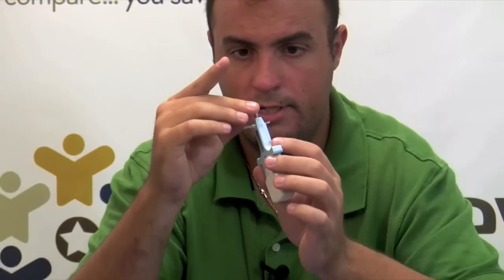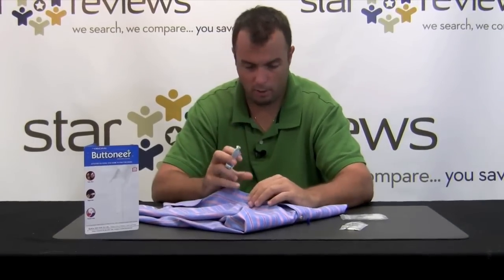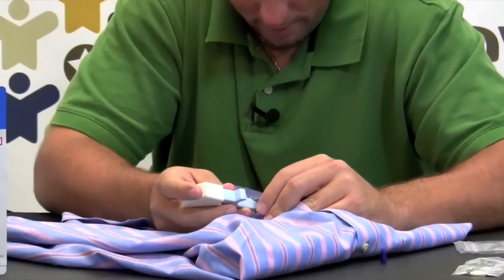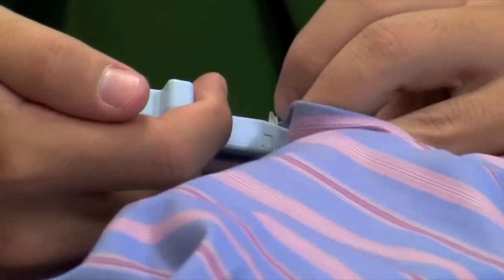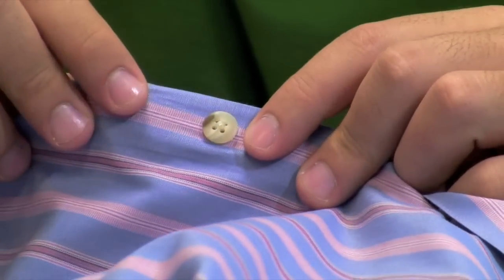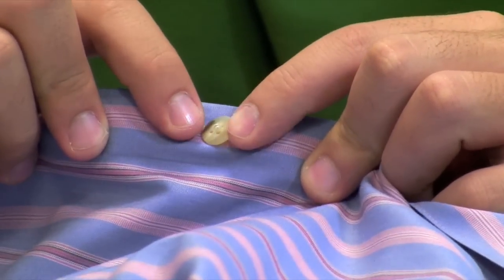Take the button, slide it over the two needles of the Button Ear. Be careful — those needles are sharp; that's what's going to penetrate the fabric. Pull the shirt taut, then insert the needles down into the fabric while still holding it tightly. Insert the button and remove the Button Ear — the button is now affixed to the shirt with the fastener.